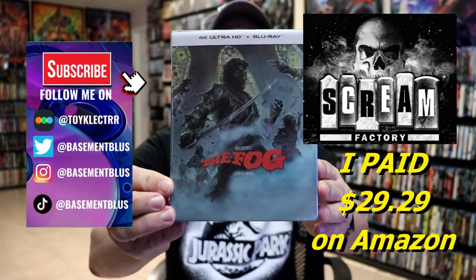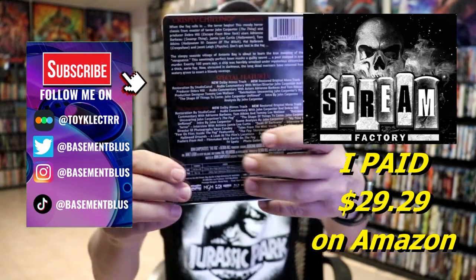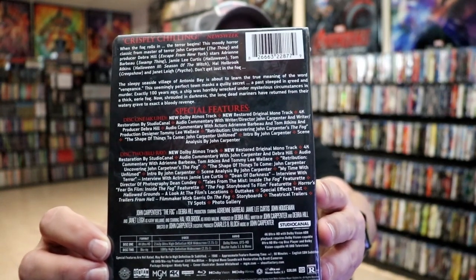So I received my order for The Fog. This is a Scream Factory 4K exclusive with the Blu-ray. Here's the front and here's the back. If you'd like to check out the ton of special features, you can go ahead and pause and do so. I'm going to go ahead and remove this from the wrapper and we can take a closer look at this steelbook.